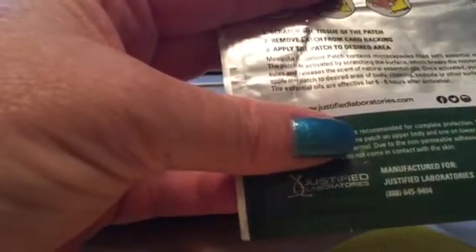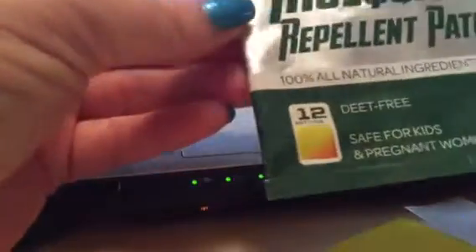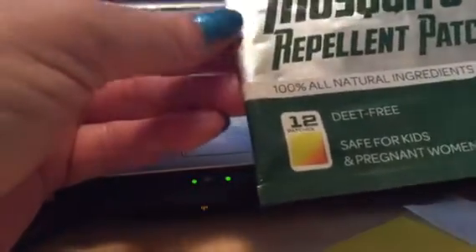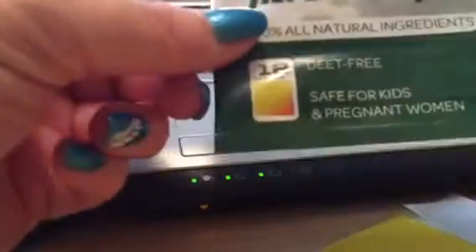It's effective for six to eight hours. So if you're looking for just an easy way to keep the mosquitoes or bugs at bay, just get you this mosquito repellent patch and give it a try.